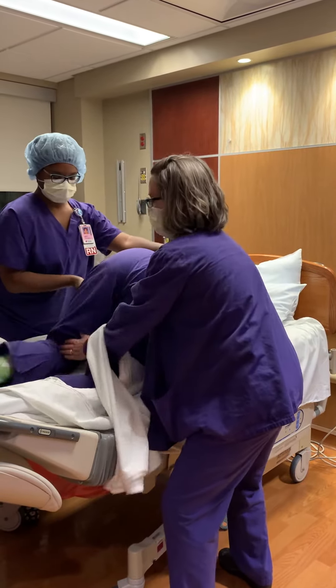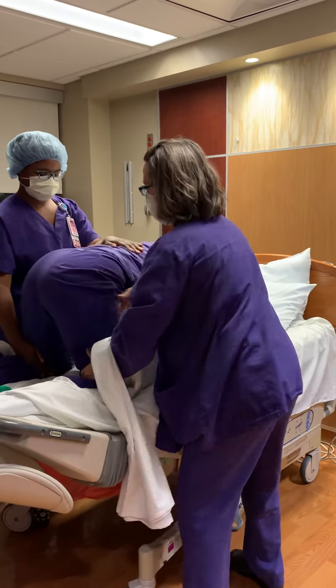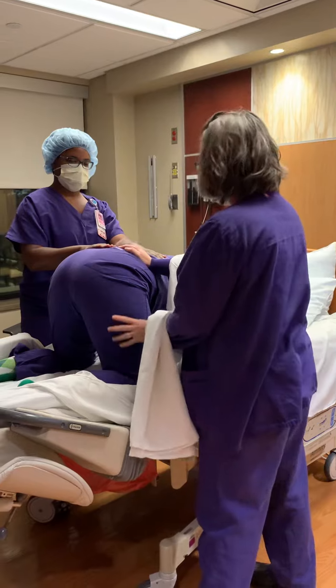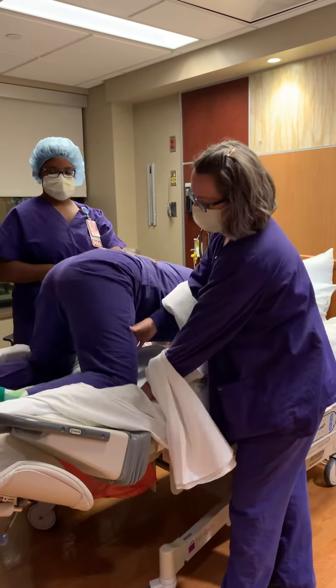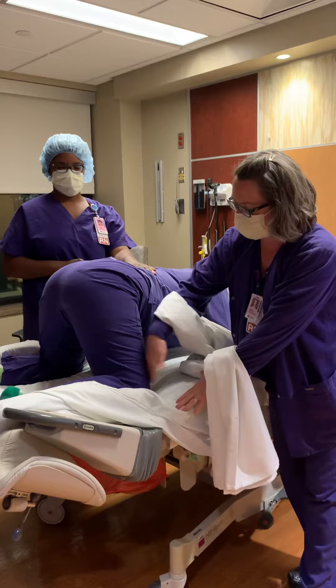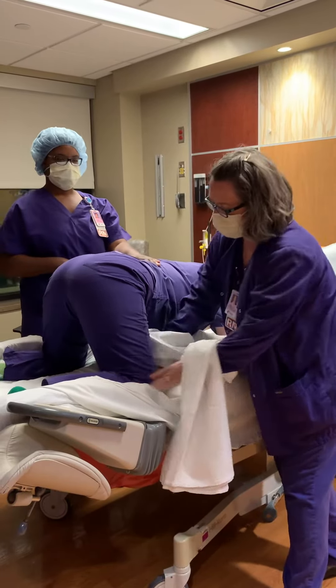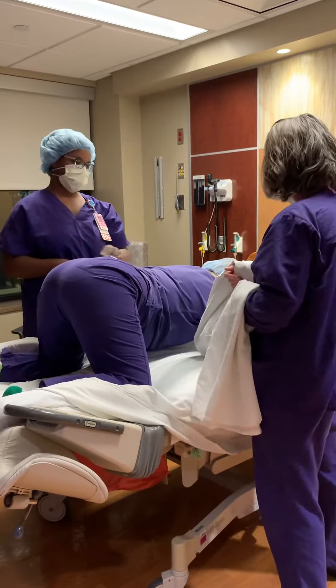We're going to bring your knees close to your butt — there you go. And your booty is always going to be further out than your knees. And something else Megan added is if you position her at this part of the bed, it kind of provides support so that her knees don't slide as much.